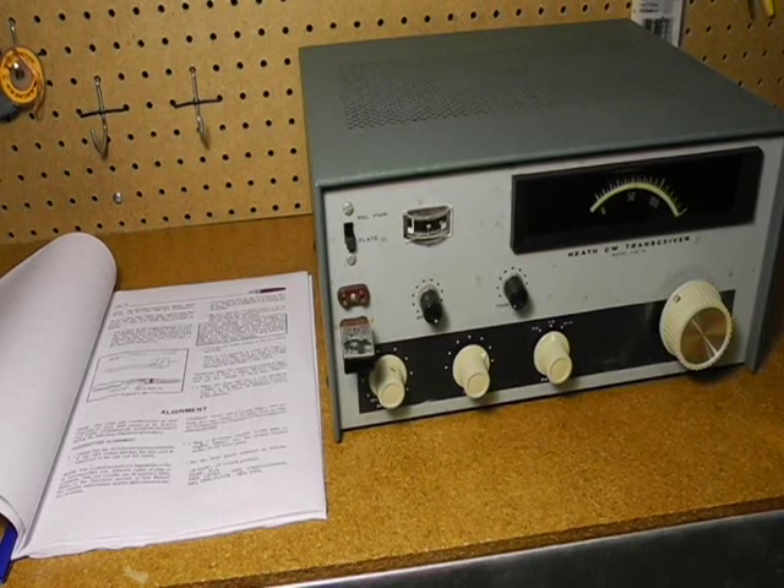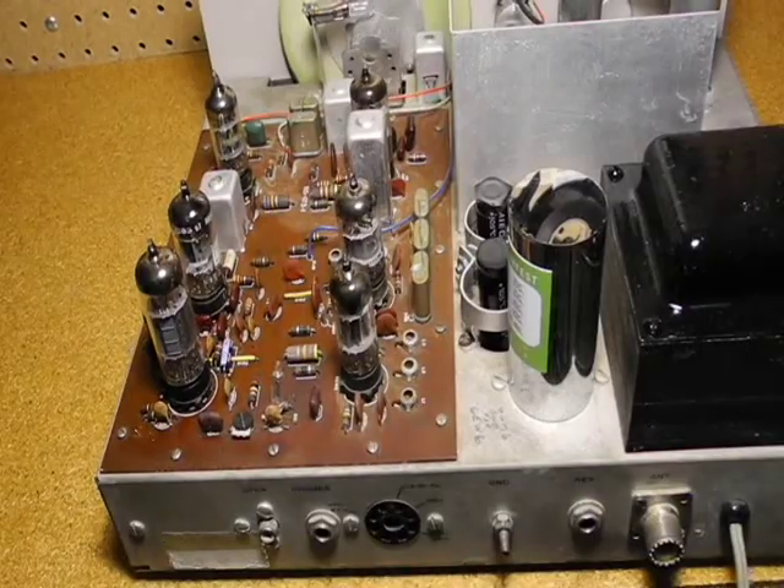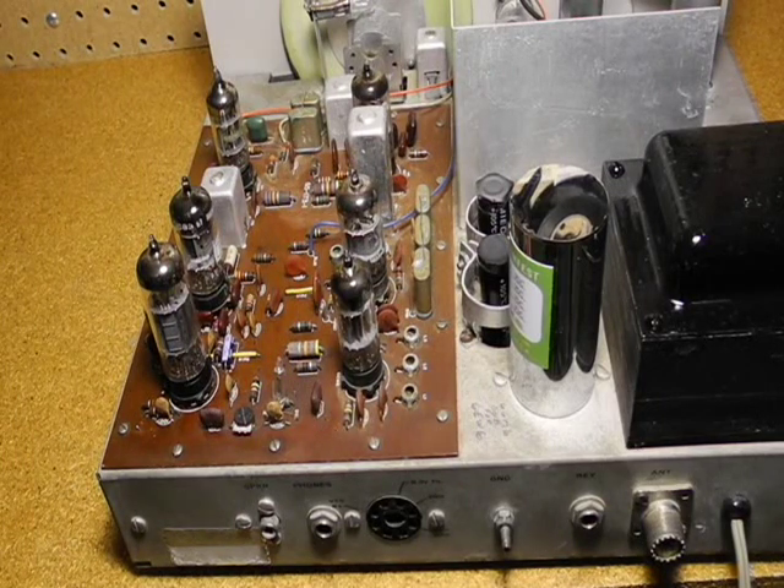I then went through the transmitter and receiver alignment instructions. Transmitter alignment includes neutralization, which is a little tedious as it requires unsoldering some connections and putting them back when complete. Neutralization is needed when the final tube is changed, because the adjustment depends on the inter-electrode capacitance, which varies between tubes. I performed the receiver alignment and it was pretty much on the button. I used a signal generator rather than the procedure in the manual, as I could get an accurate signal at specific frequencies on each end of the tuning range.